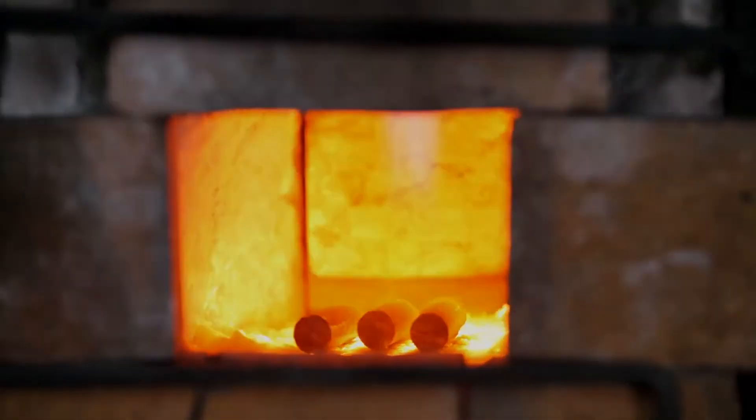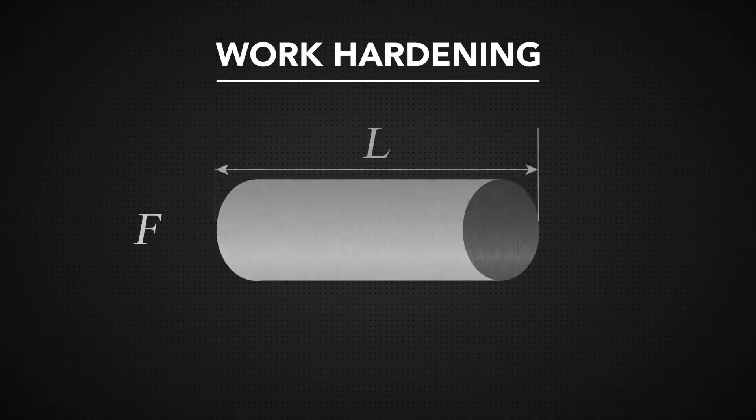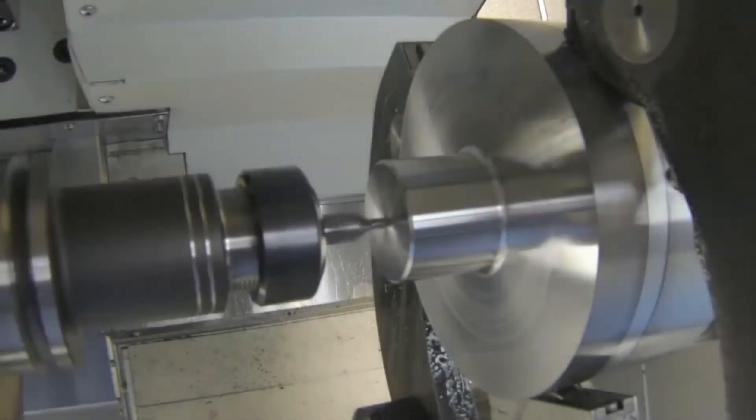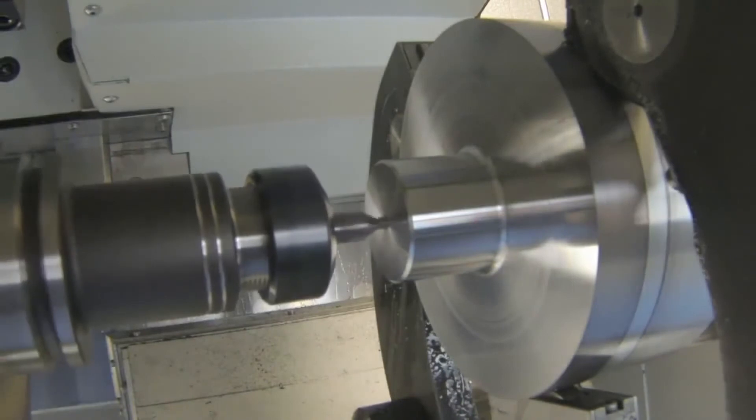After the initial machining, work hardening elastically deforms either the tool or the workpiece after each following pass. This means these superalloys need to be machined with a forceful, slow cut with a hard tool.